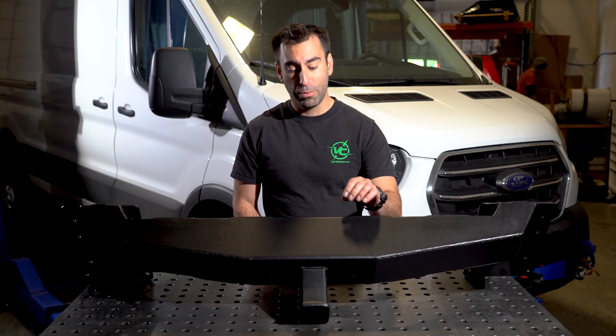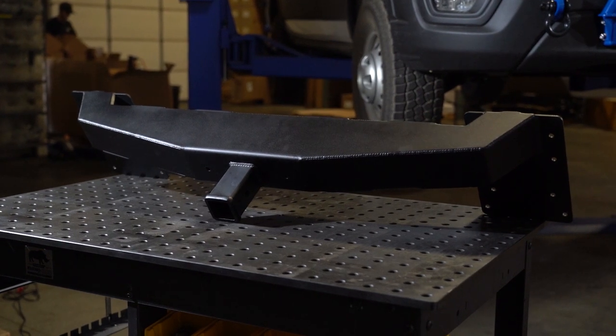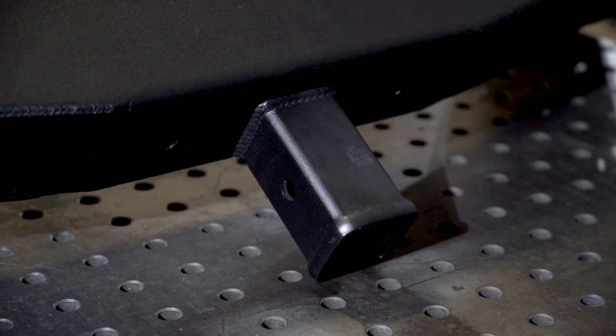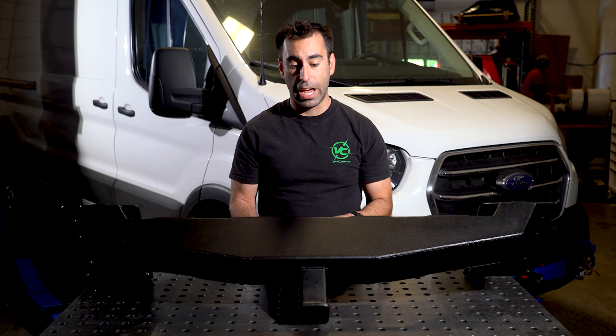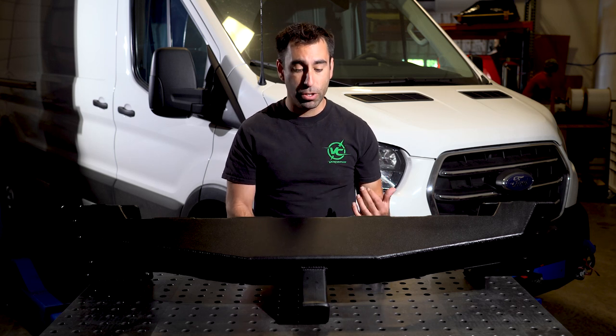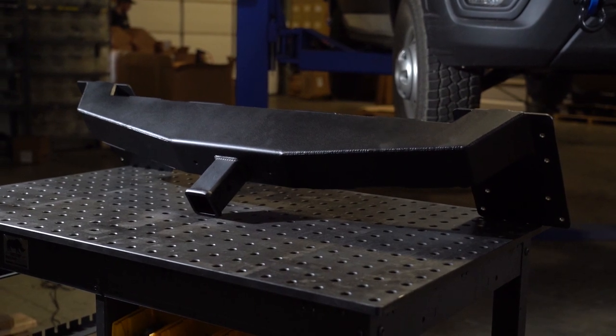This is constructed from 3/16th thick steel. It is CNC cut and formed for a precise fit. The 2-inch receiver can hold up to 300 pounds of static weight. It is compatible with all parking sensors and adaptive cruise and park assist sensors available for the Transit, so whatever options are on your vehicle, this will work without any problems. It's a simple bolt-on solution to up the versatility of your vehicle.